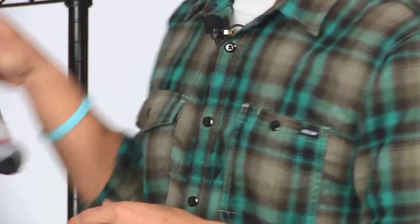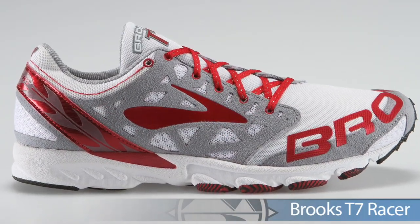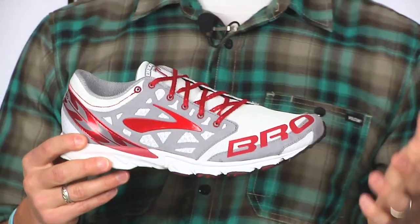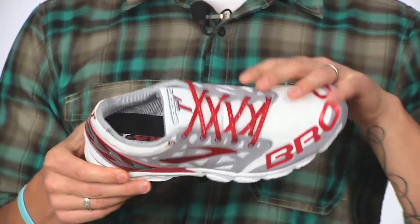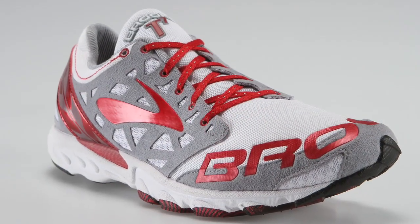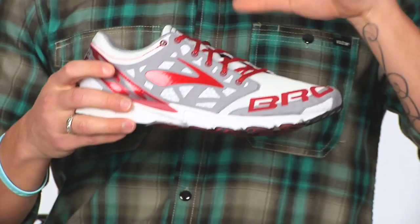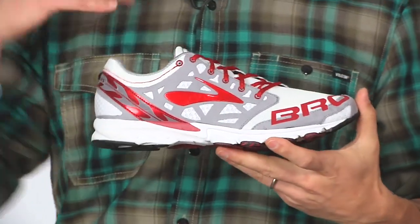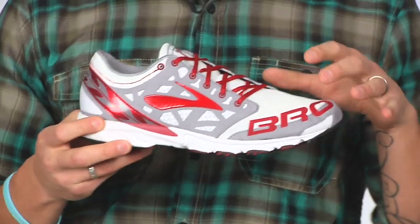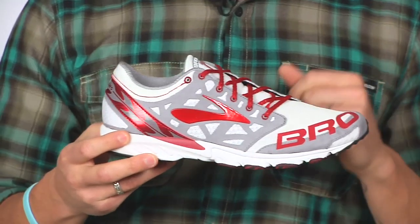Getting to the bottom line in racing from Brooks, we have the T7 racer. This is for the serious runner who is neutral. Brooks redesigned the upper to stay with the contour of the foot, incorporating asymmetrical lacing. The result is a superior fit and feel that really feels like an extension of the foot — fantastic design.